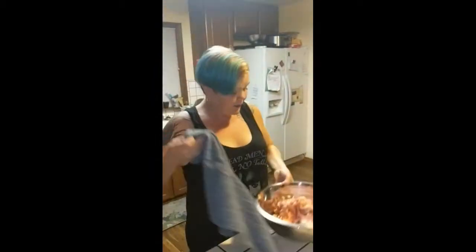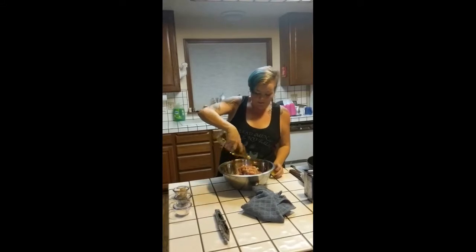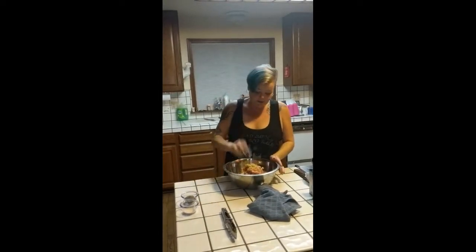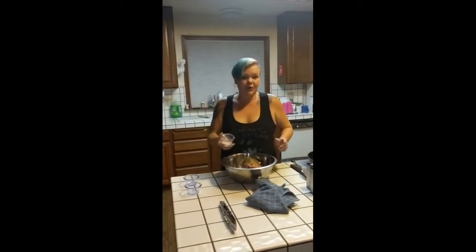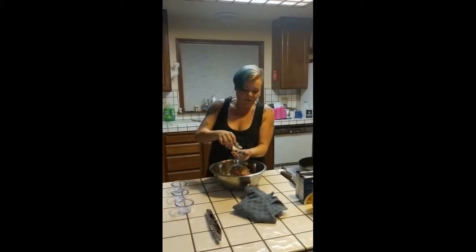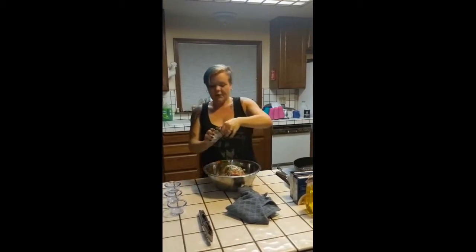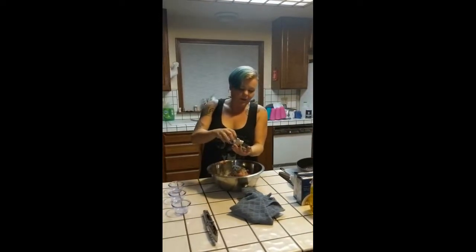We have our chicken thighs diced up and ready to go. We're going to add about a half cup of olive oil, two heaping tablespoons of minced garlic, two heaping tablespoons of Italian seasoning mix, one teaspoon of onion powder, and we are going to salt and pepper that to taste — for my family, that's about a teaspoon each of salt and pepper.